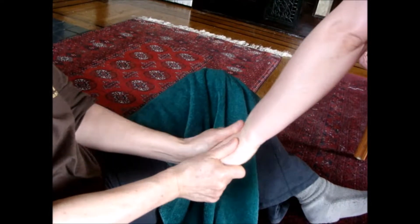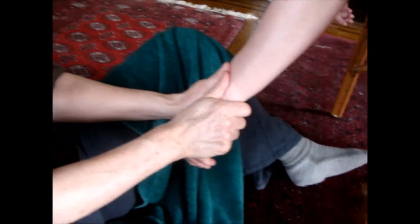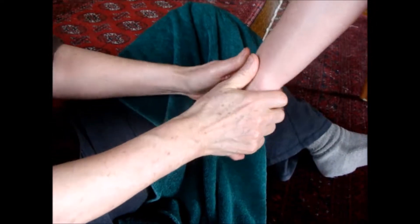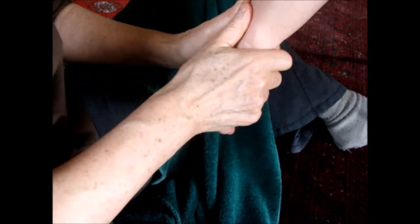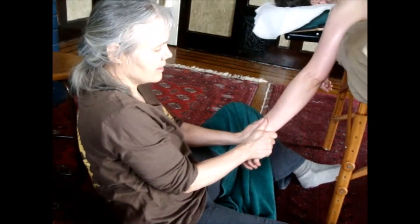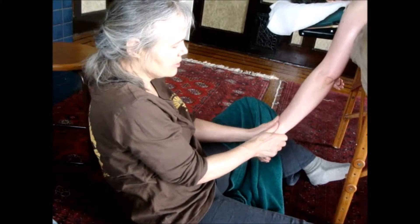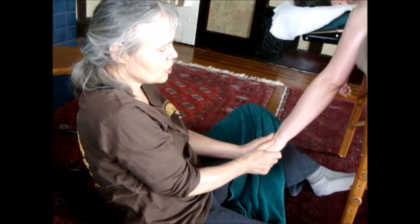I'm doing just straight compressions on her hand here. When I do these compressions, I lean back — because if I lean in, I start to use all this hand strength. But when I lean back, the power comes from my core through my arms into her body, so it's softer.